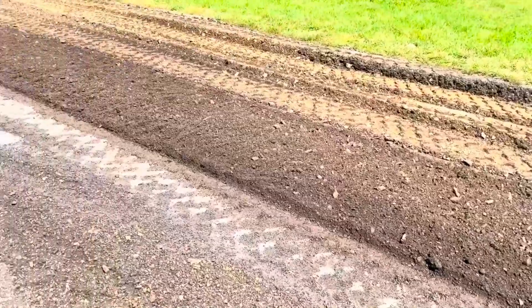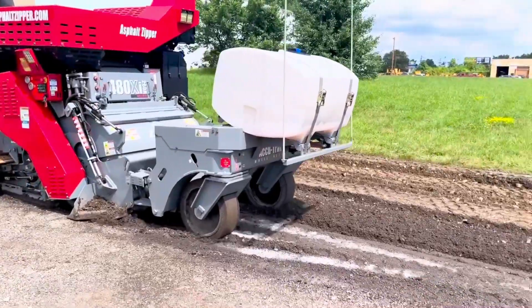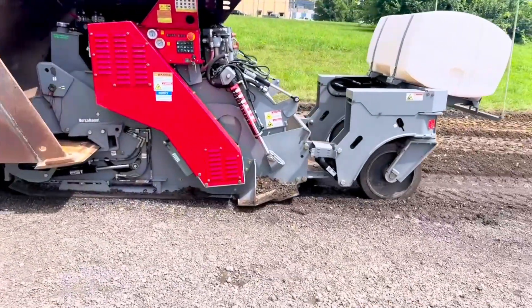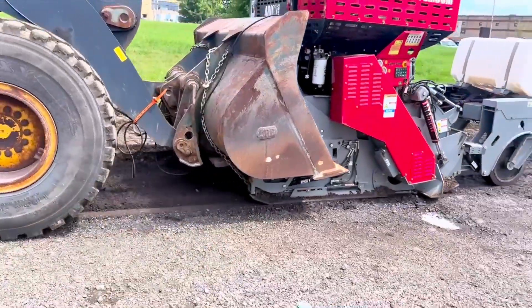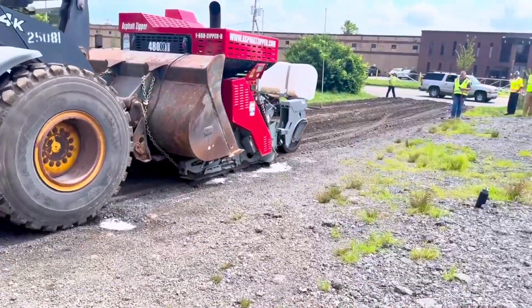Asphalt Zipper machines empower you to easily do projects in minutes that used to take hours or even days, all with equally impressive cost savings. Asphalt Zipper machines are also ideal for stabilizing with a wide range of additives such as cement, lime, or even fly ash along with a variety of liquid additives.